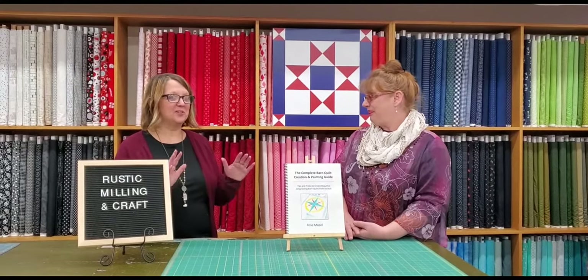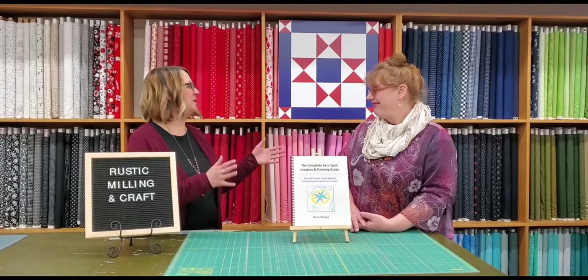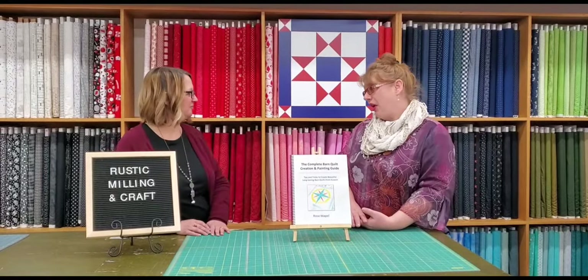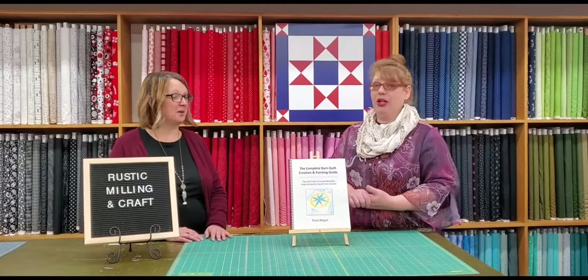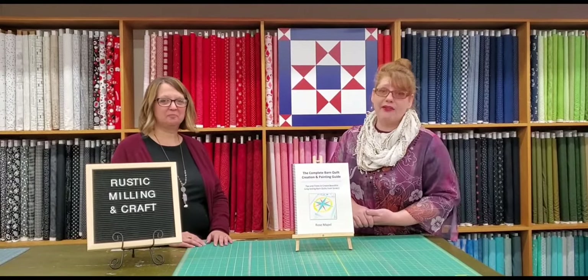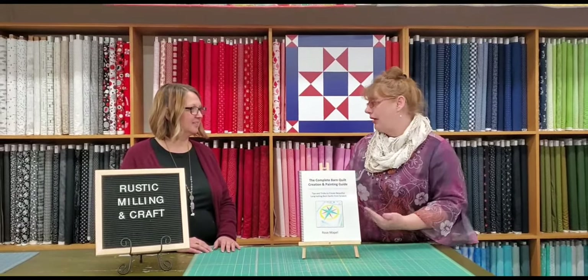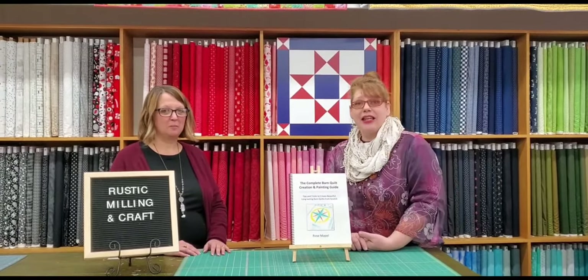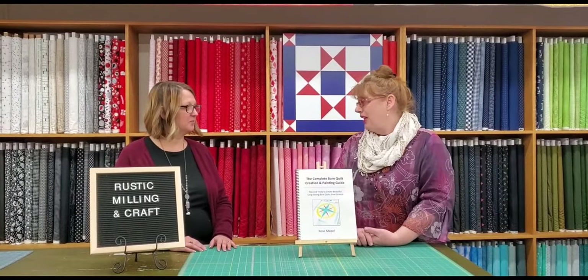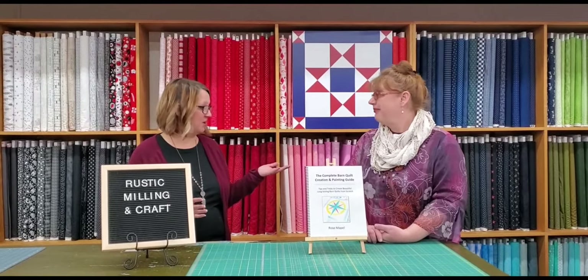For people listening who are thinking, 'barn quilts — what in the world are they talking about?' — first of all, you do not have to have a barn and you do not have to be an artist to have a barn quilt. A barn quilt is an outdoor piece of art that is most often fashioned after a single quilt block. So it's something you paint and display outside anywhere you want.